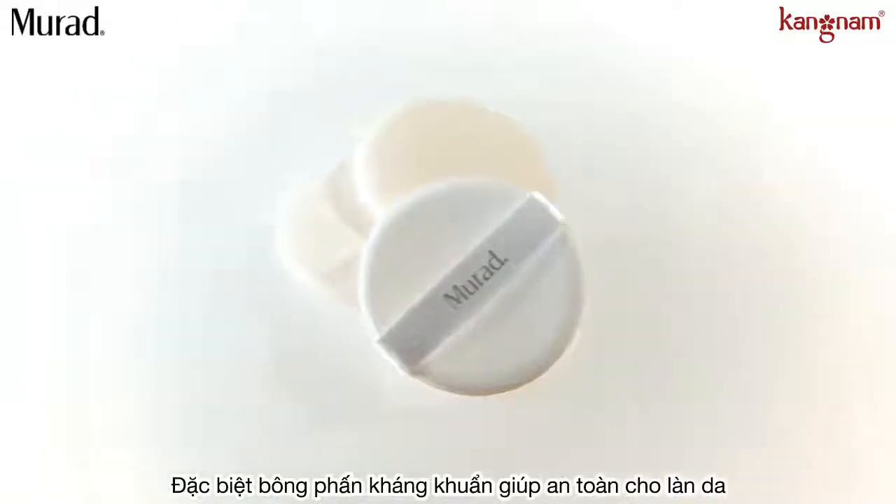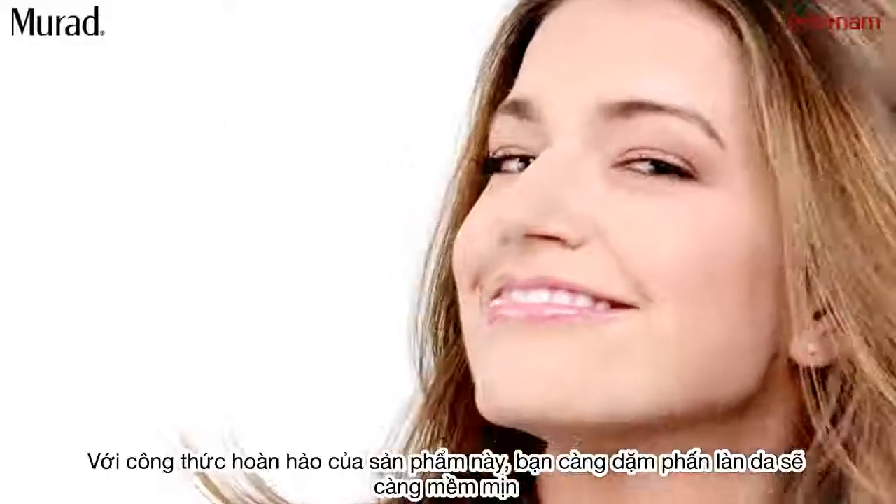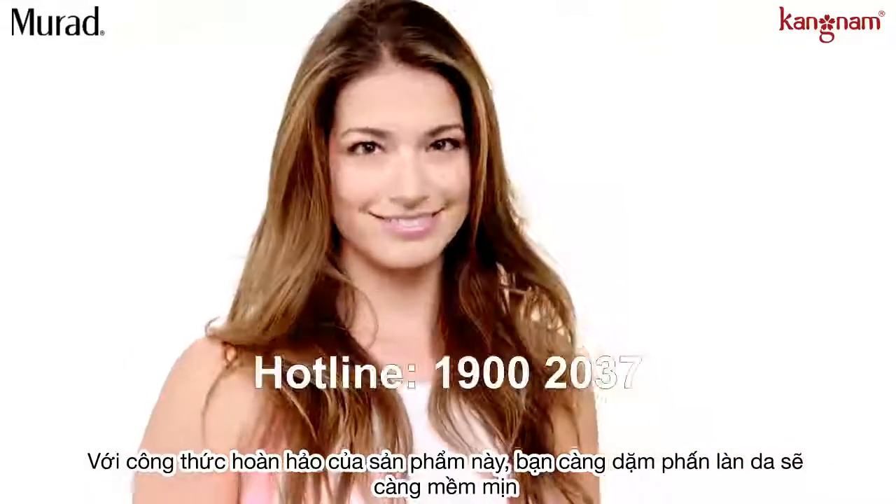Remember, let clients know it comes with an antimicrobial sponge. This invisible formula works great on all skin tones. The more you tap, the more you matte.